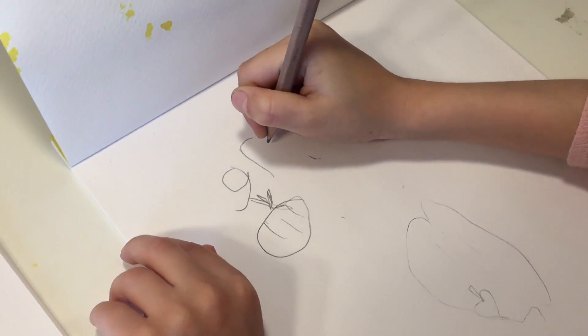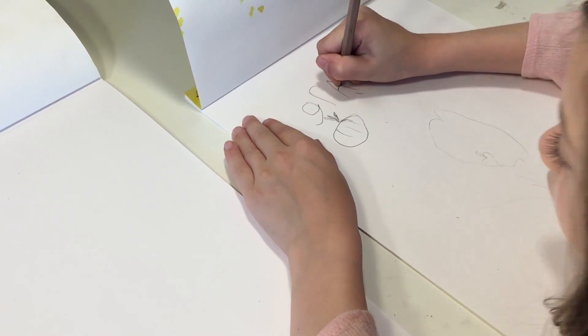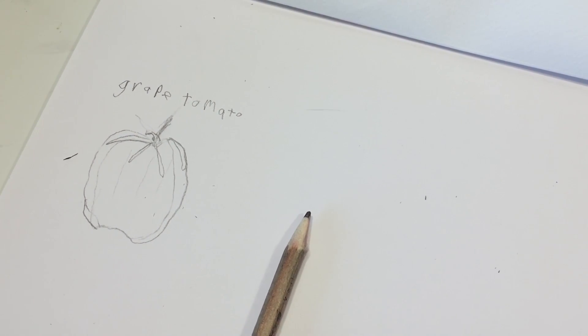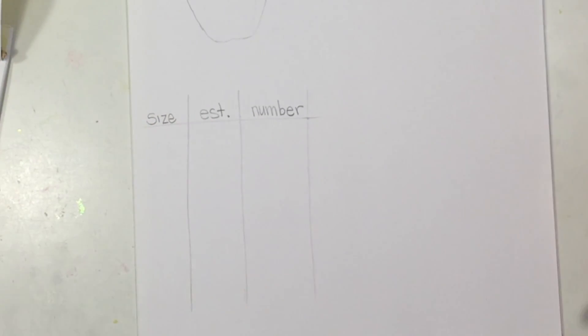My six-year-old daughter decided to write "grape tomato," which I didn't expect her to do, but she did a great job — and then she was kind of done with the project after that. And that's my son's grape tomato. We are going to be estimating how many seeds are inside this tomato.